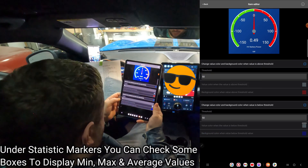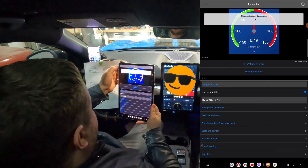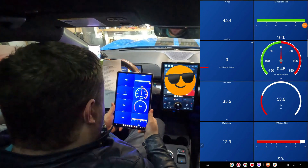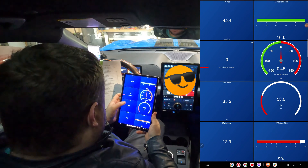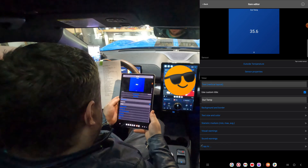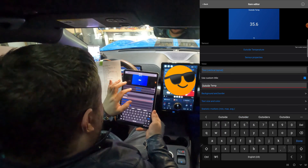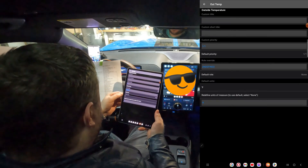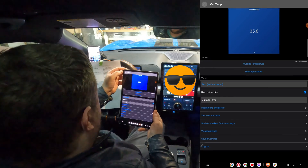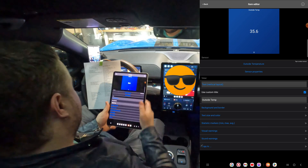That looks good. Go to Visual Warnings and make sure that's checked. Now let's go to Outside Temperature — double-tap and rename it to Outside Temperature. If you're not in America, go to Sensor Properties at the bottom and change to Celsius, Fahrenheit, or Kelvin. I'm going to keep mine in Fahrenheit.